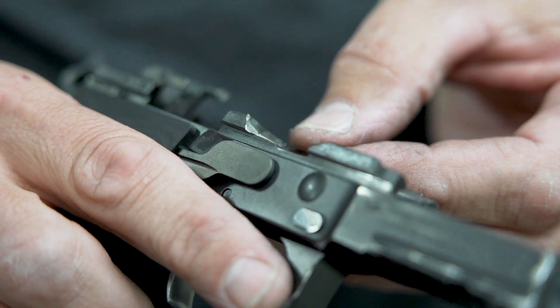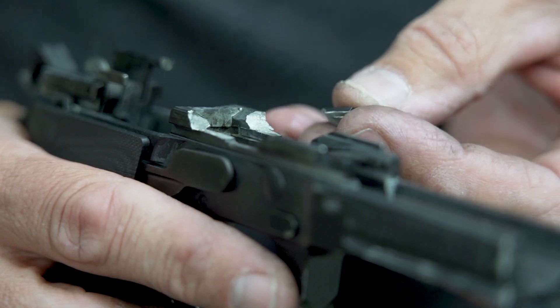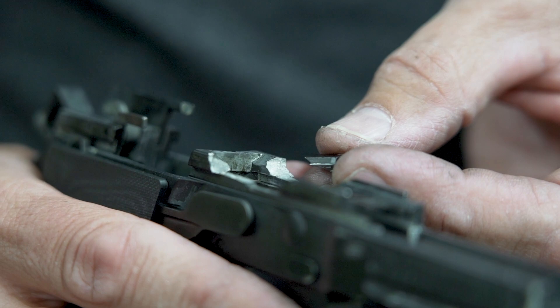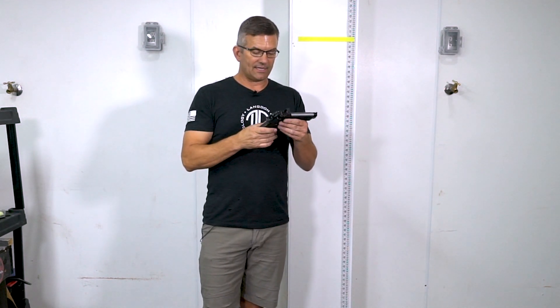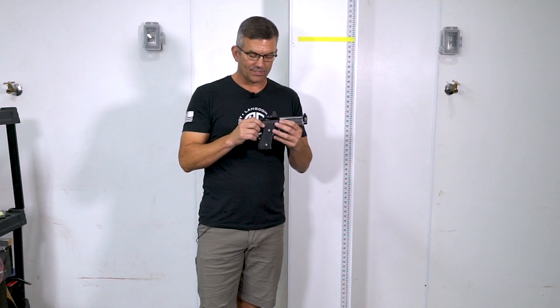We used this frame because we didn't want to ruin a thousand-dollar gun. We have a brand new slide that has been milled for the RMR, the plate, the firing pin, the firing pin block, a new barrel, and all the right components. It also has an OP trigger bar in it — the Optimized Performance trigger bar — which is an important factor.